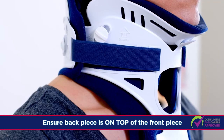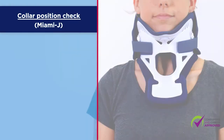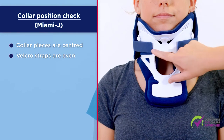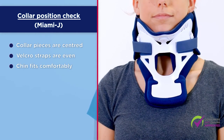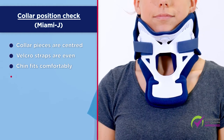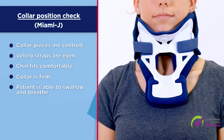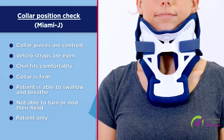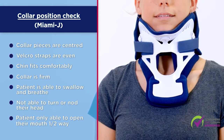Make sure that the back piece sits on top of the front piece. Check that the collar is correctly positioned. The collar pieces are centred. The Velcro straps are roughly even. The chin fits comfortably into the chin section of the front piece. The collar is firm. The patient should be able to swallow and breathe, but not turn or nod their head. The patient should only be able to open their mouth halfway before feeling pressure on their chin from the collar.